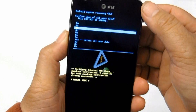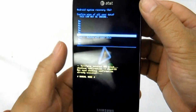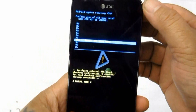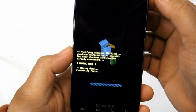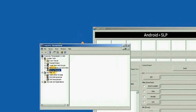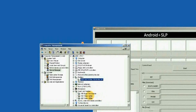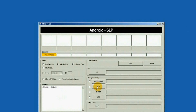A solution for this is restoring the device's original stock firmware. This will clean up and return the phone to its original factory-fresh state, like the way you bought it brand new. A Samsung flasher tool called Odin Multi-Downloader can do the job — see the firmware flashing procedure for the Samsung Galaxy S for more details.